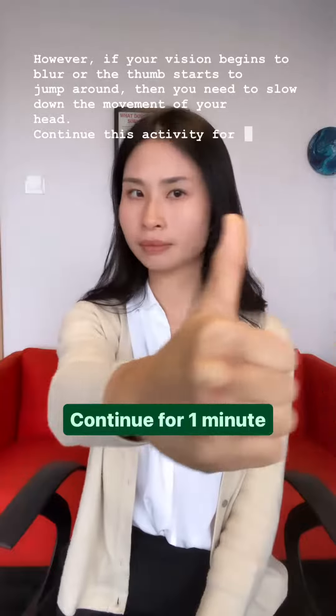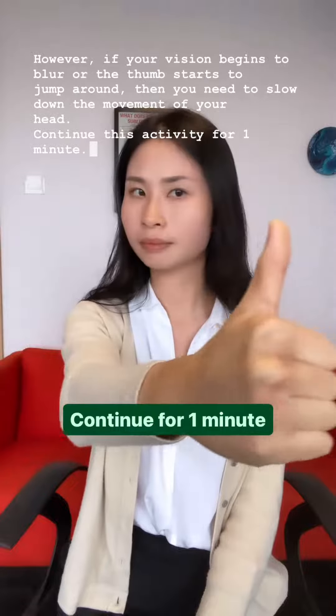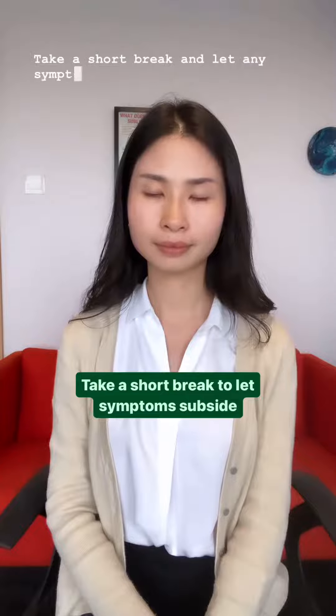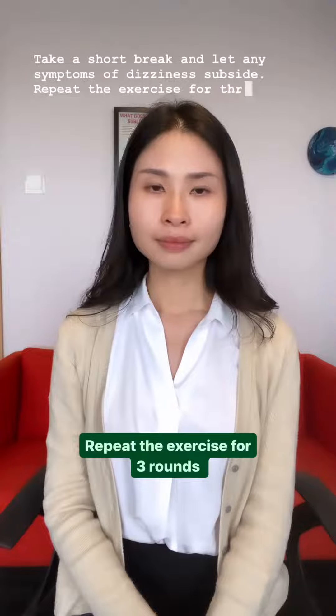Continue this activity for one minute. Take a short break and let any symptoms of dizziness subside. Repeat the exercise for three rounds.